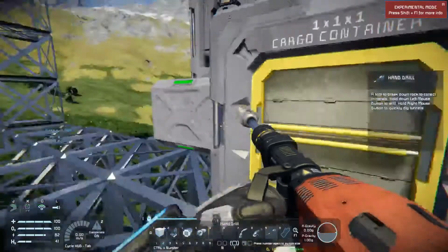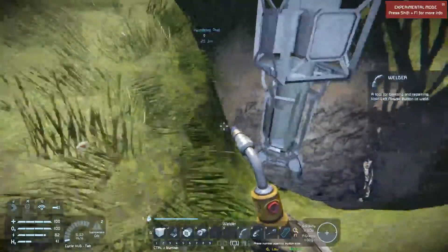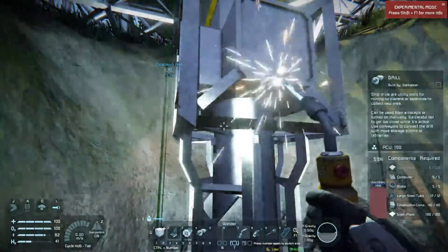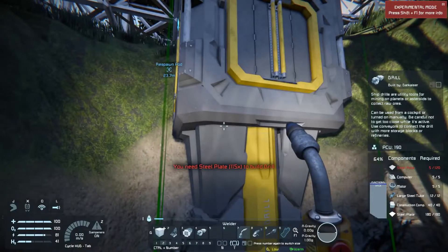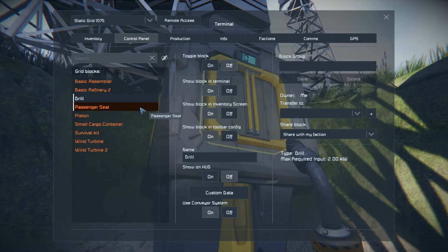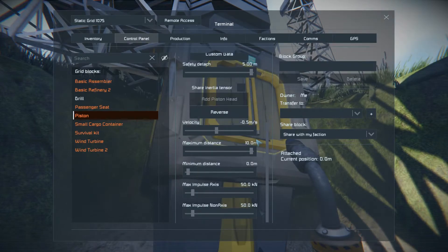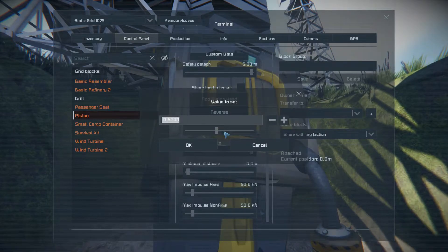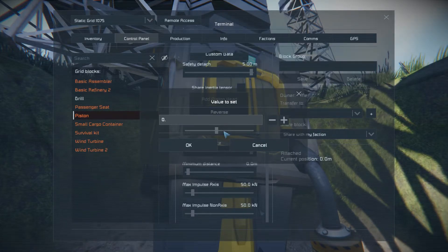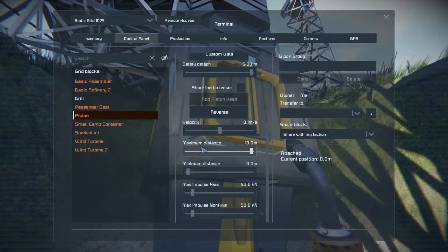Now we're going to get our tubes and plates, come over here, and finish welding our drill. It'll function. I just saved myself 115 steel plates, and because I can access this I can actually do the programming I need. Now I'm going to turn the piston off and set the velocity of the piston to extremely slowly.